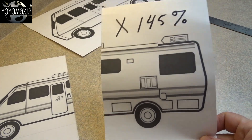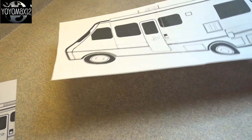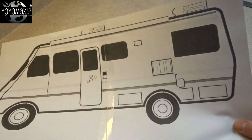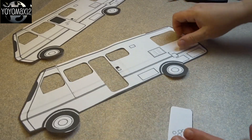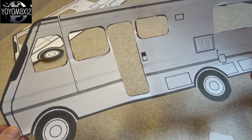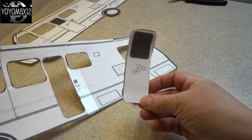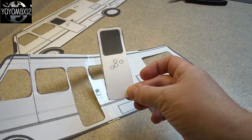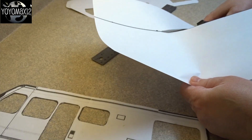I printed out that template, divided it in half, and then I enlarged each half by 145% on my printer, and then I just stuck the two pieces together with some tape to make the size of motorhome that I wanted. And then I cut them out. I cut the door out on one of them, and the door will be a separate piece. You're going to need the opposite side of the motorhome going in the other direction, so you have a left and right. This one will not have a door because it's the back side.